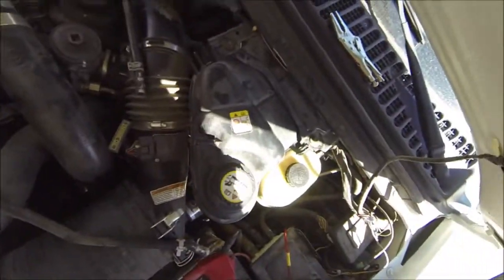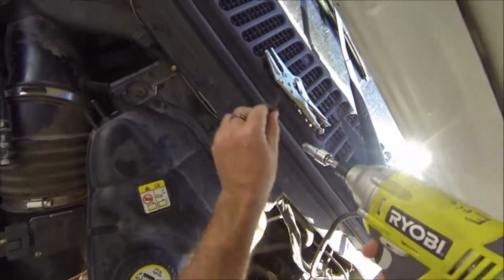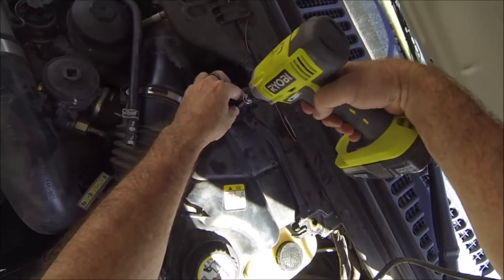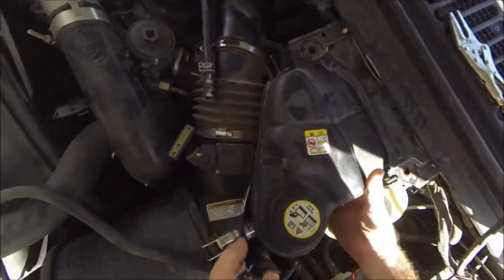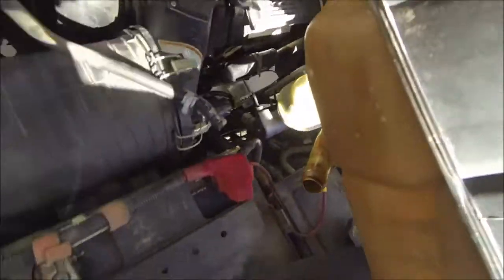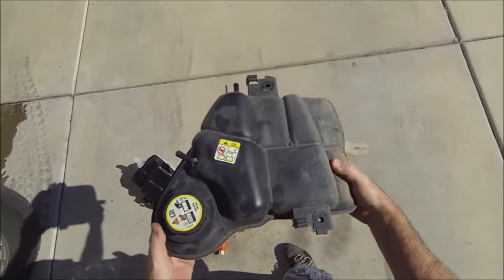I've already loosened these bolts but I'm going to use this to speed it up. I really don't like using power tools on hardware, but since it's already loose, that should be it — slides right out. There you go. And there you can see that's the factory reservoir.